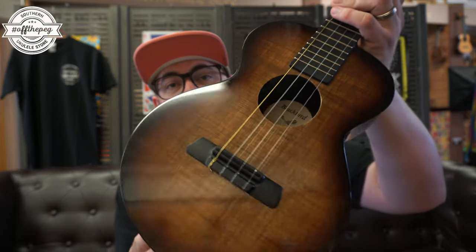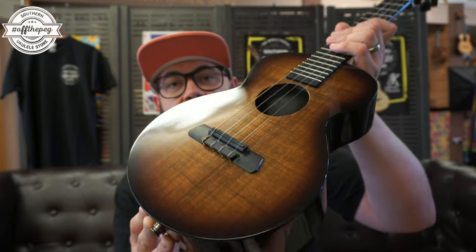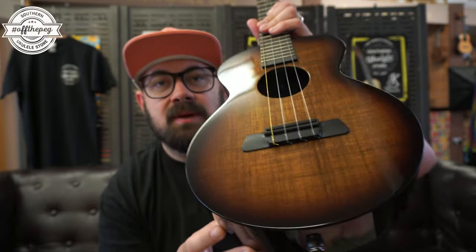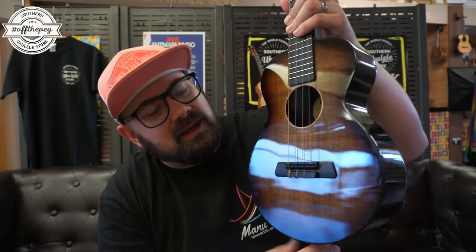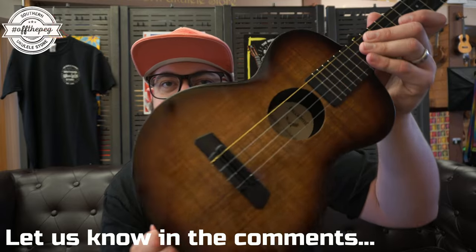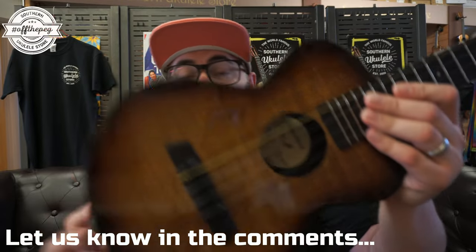Last up today we're going from something based on a 1920s design to something ultra modern. This is the Blackbird Farallon. As you can see it has a sunburst finish under gloss — a really nice dark amber burst to it, almost a volcanic burst. Let me know in the comments what you would call it. The material it's made from is a man-made material — this is e-coa.